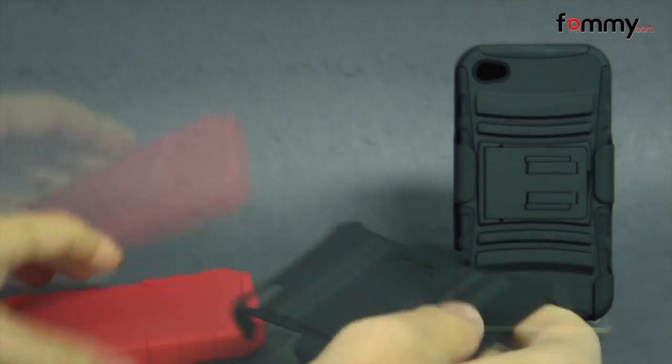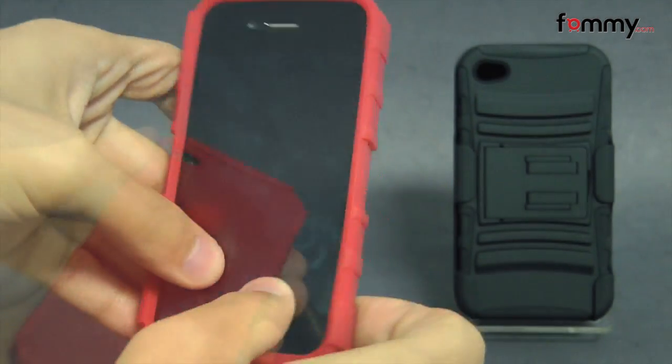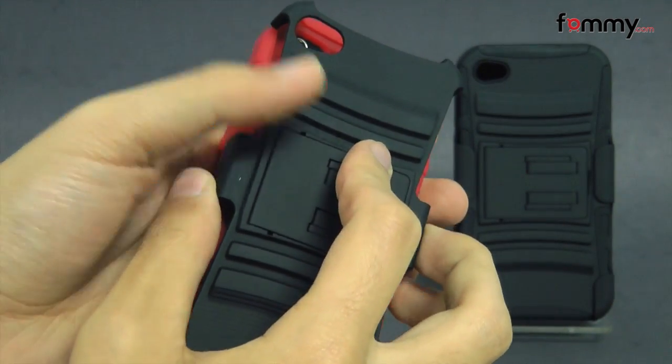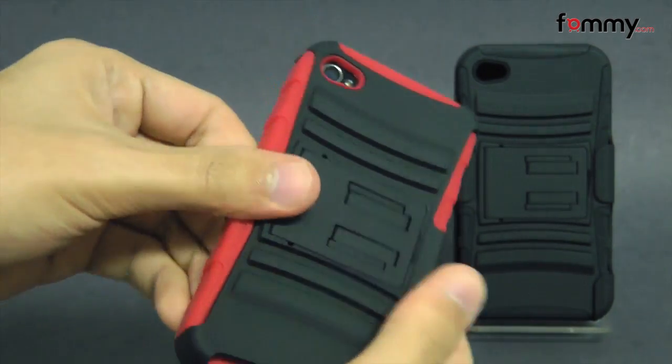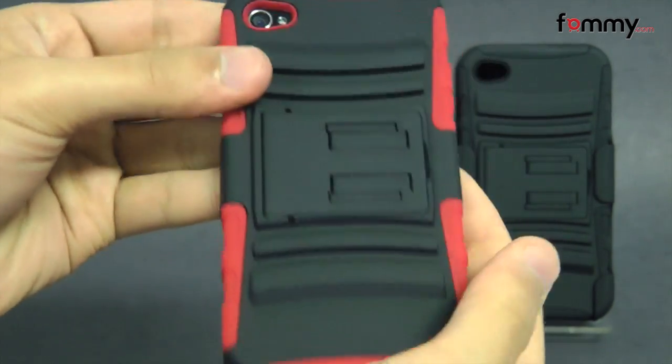It's pretty simple to install — just take your silicone skin and slip it right over your iPhone. Then you take the polycarbonate shell and place it right over the skin. After that you should be good to go.